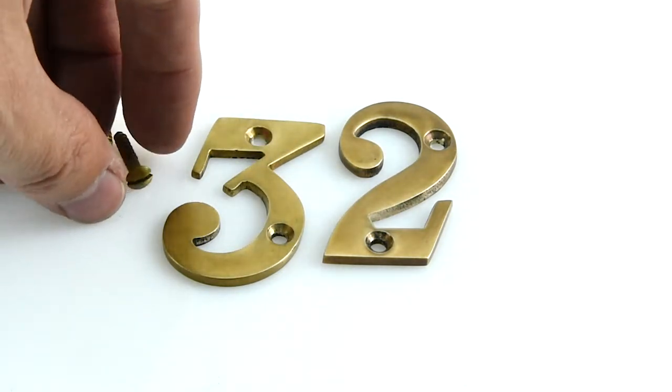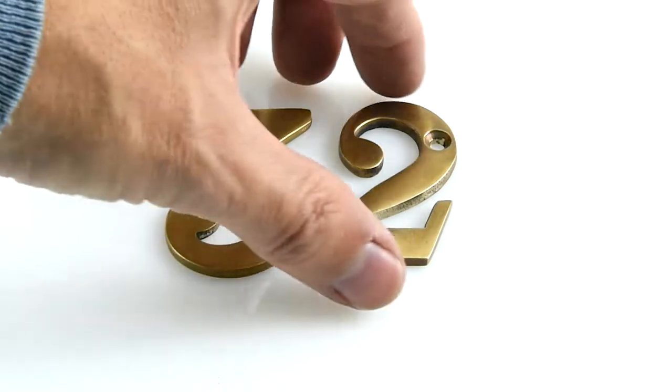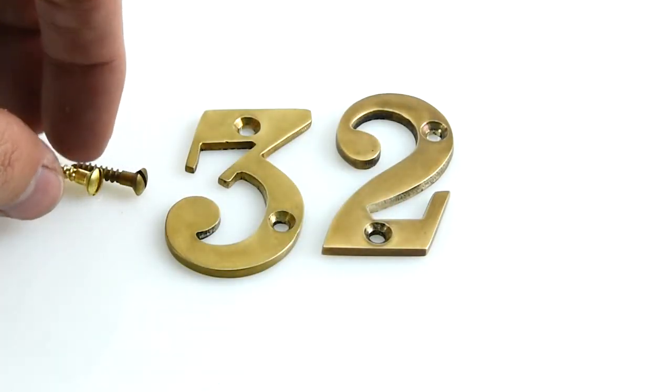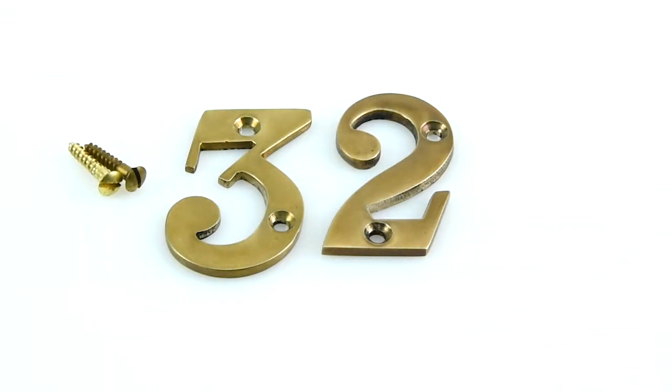They're all British made as well, in the west of England, which is just up the road from us here at Casting Style. We know Croft very well — they do some really good high quality architectural pieces. So that's the Mayfair letters and numbers range.